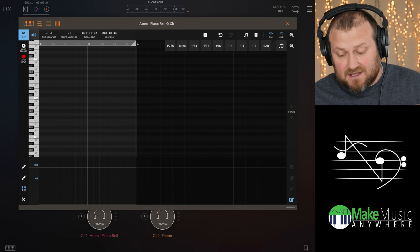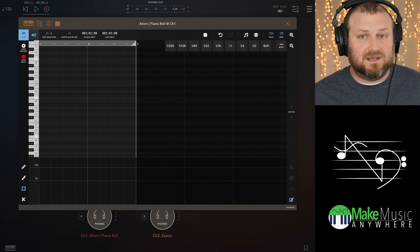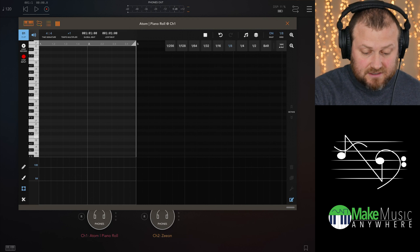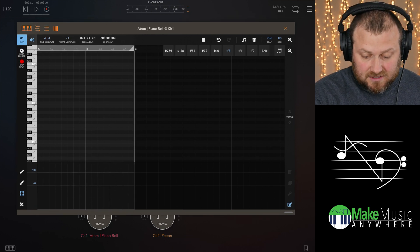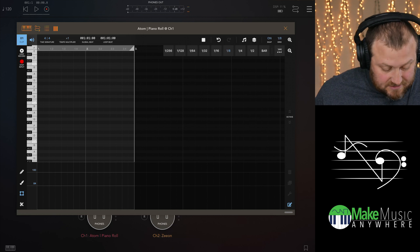I absolutely love this feature. You can do triplets — it can't do dotted notes yet, but maybe that could be added later. So I have eighth notes grid on. You just hit step input and it'll listen to the MIDI steps. And if I just wanted to play a little sequence here...